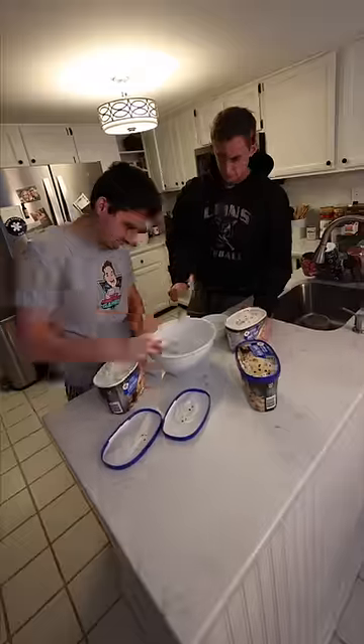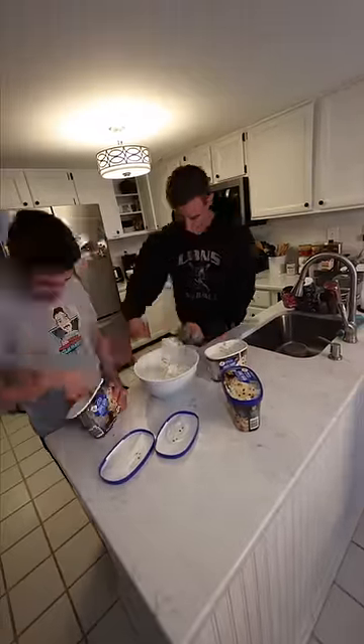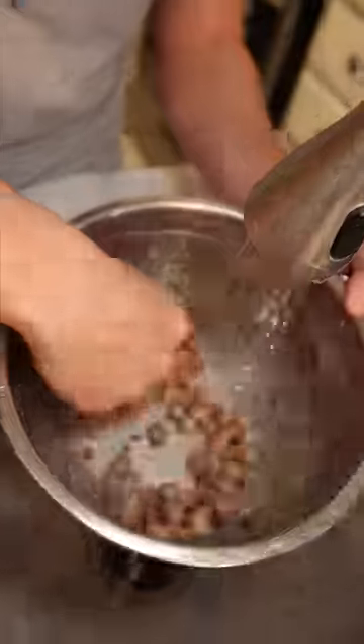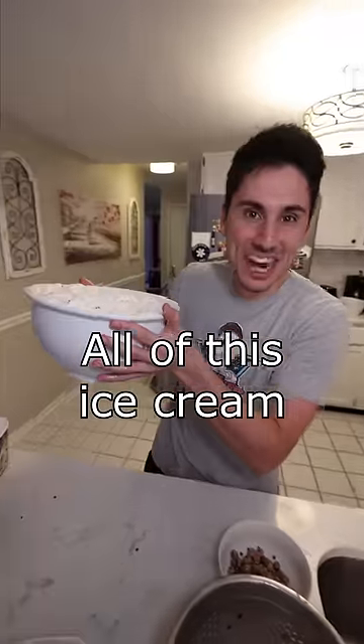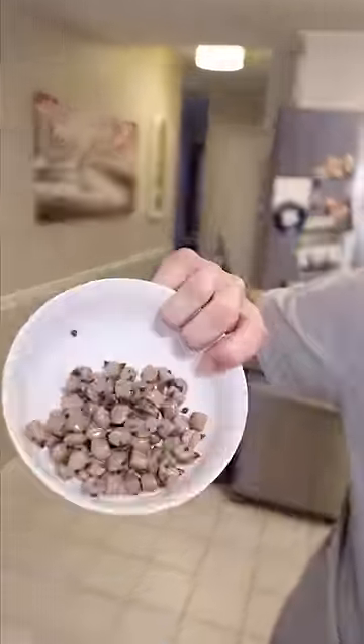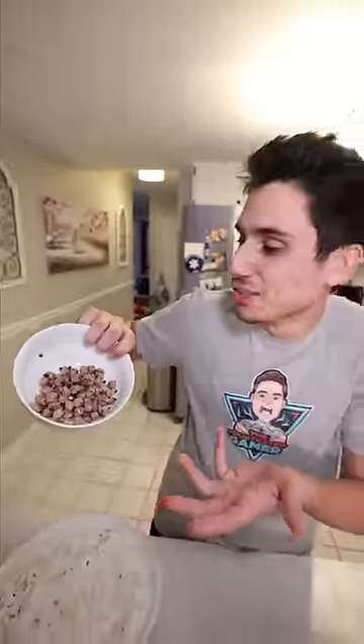I got one. For the next hour, we carefully picked every single piece of cookie dough out of the three containers of ice cream. All of this ice cream in three containers — that's all the cookie dough. Dude, we might be able to make like two cookies.